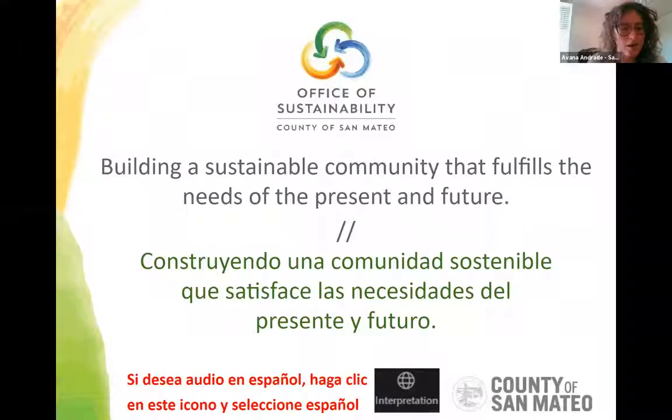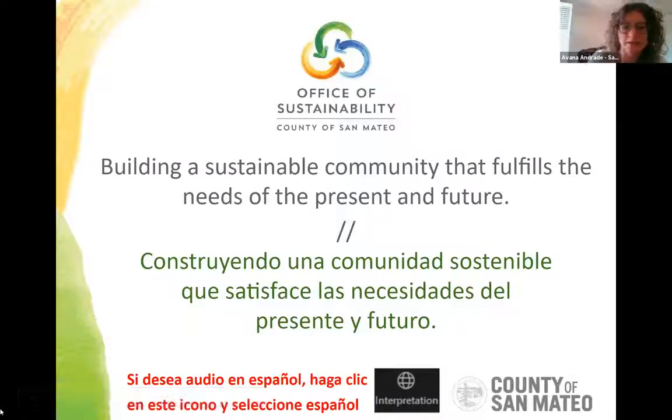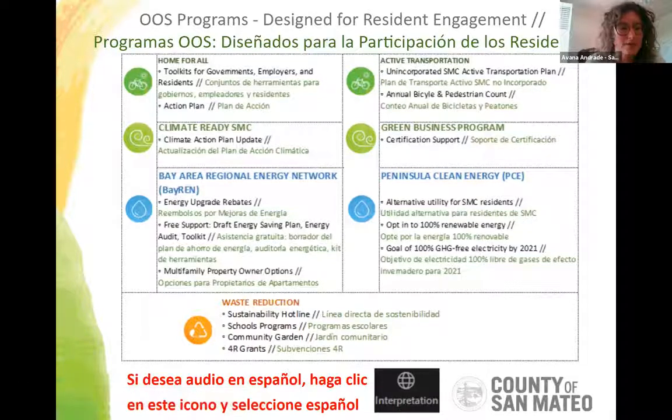My name is Ivana Andrade. I work for San Mateo County and the Office of Sustainability. The goal of our office is to build a sustainable community that fulfills the needs of the present and the future. The Office of Sustainability has a number of different program areas covering different topic areas.